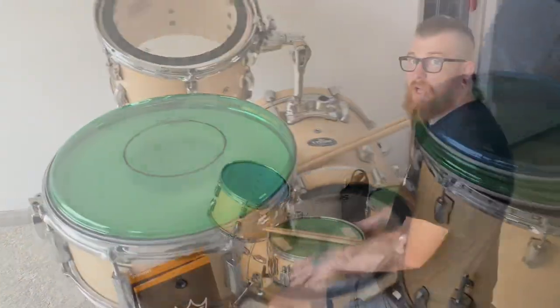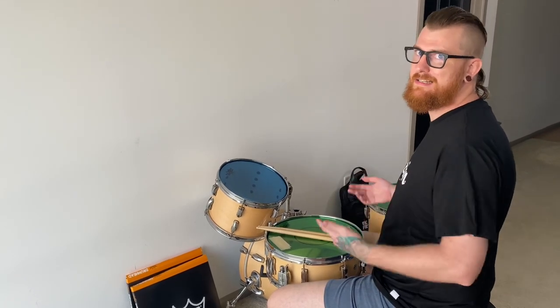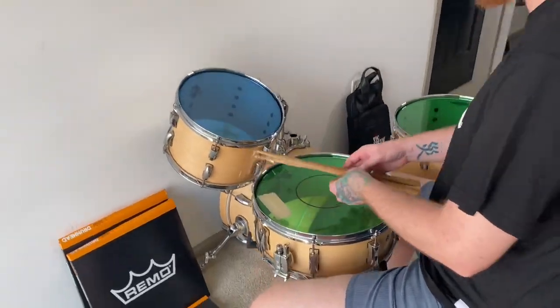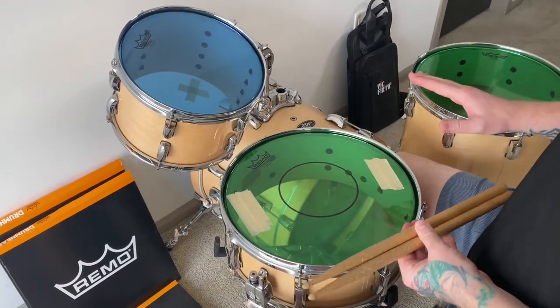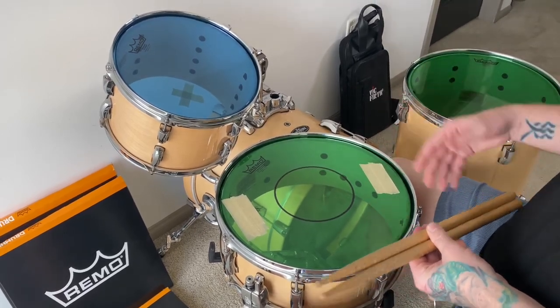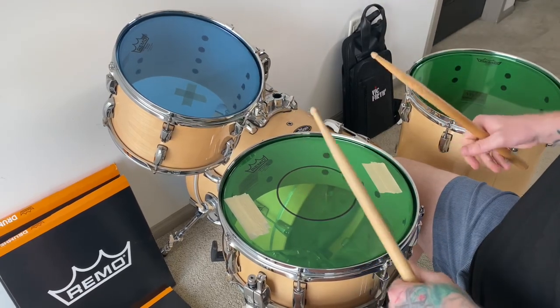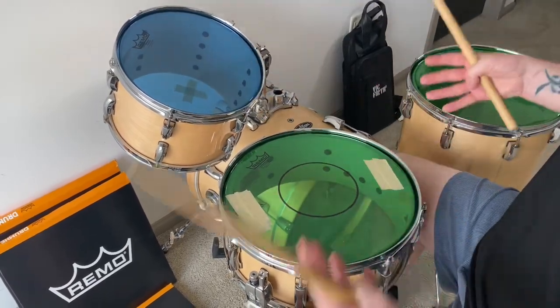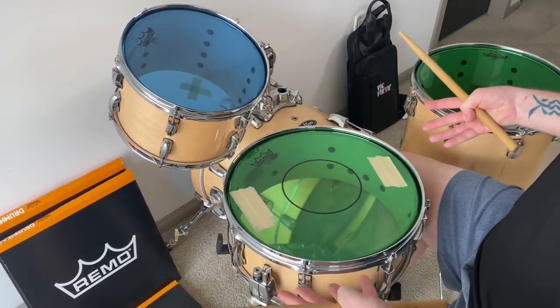I have all the drum heads on. Let's look at them individually and see how they sound. I have my Power Stroke P77 14-inch right here. I put some masking tape on the edges to muffle the ring a little bit because I ran out of moon gel. Great attack, great sound — this is an amazing head for recording or playing shows.